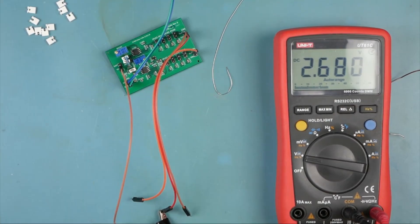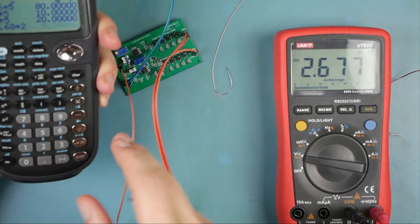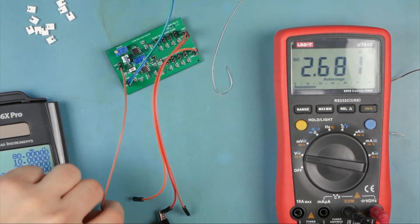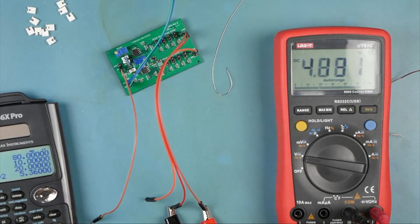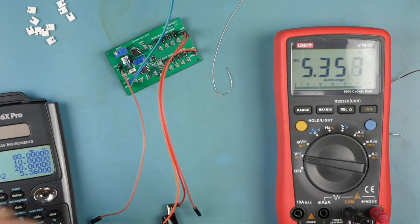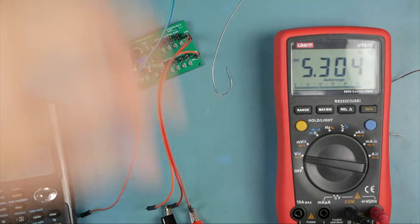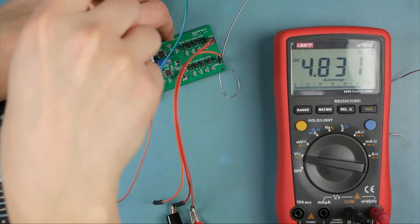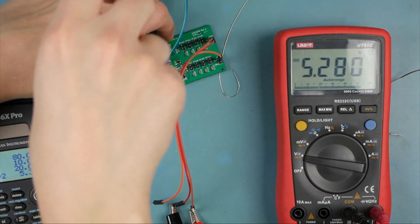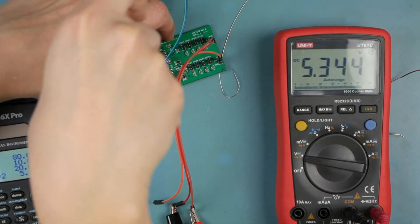We have a 2.6 volt input — assuming our multimeter is perfect, that's 2.68 volts. Times two, so we should expect to see 5.36 volts on the output. Let's check our two op amps — we're seeing 5.3 and 5.36. That's because we didn't trim in our potentiometers to exactly 5k. I'm going to spin this, we're going for 5.36.